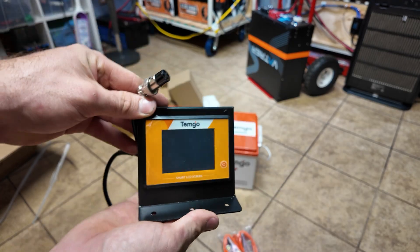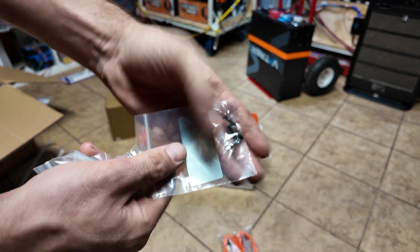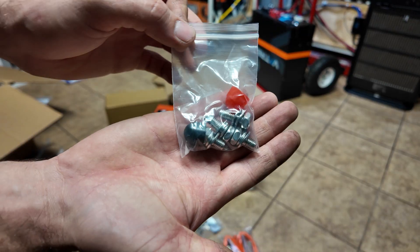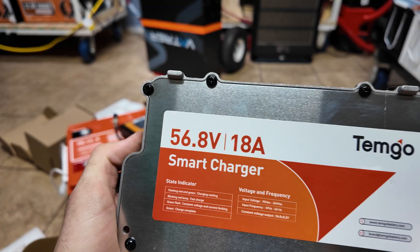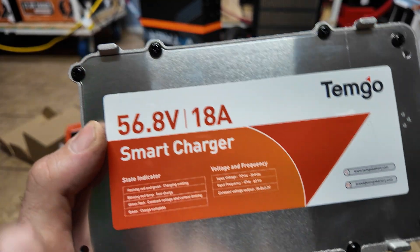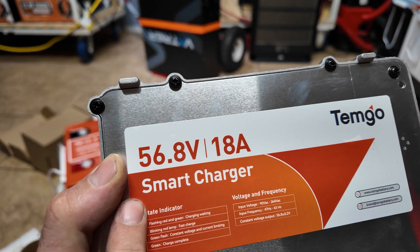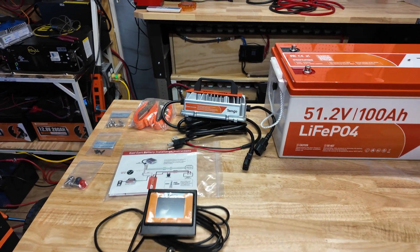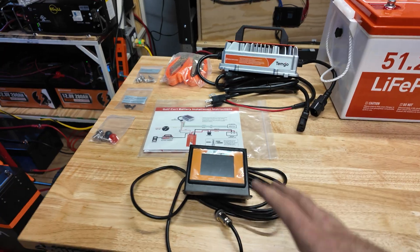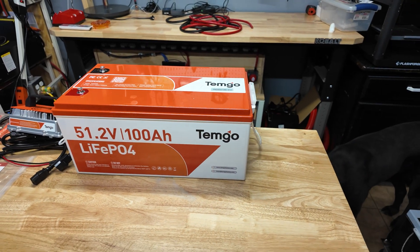The battery also has Bluetooth. We also get some screws to mount the screen, the actual battery terminal screws, and a nice charger rated at 18 amps that charges to 56.8 volts — normally you can go up to 58.4, but this only charges to 56.8. It's really awesome that this thing comes with a nice charger, a nice screen, all the accessories, and even ratchet straps. I love the orange and white color scheme.